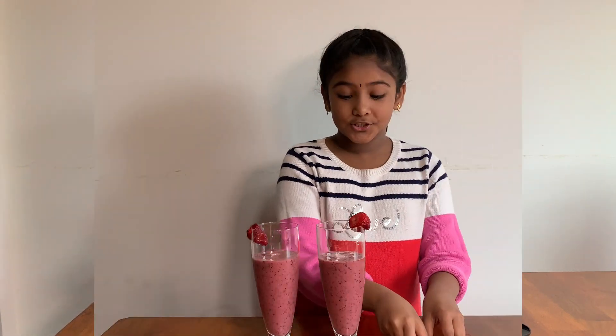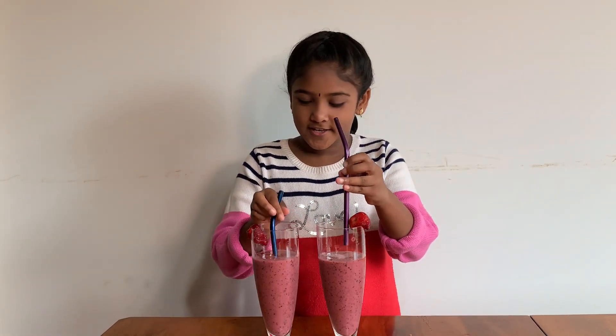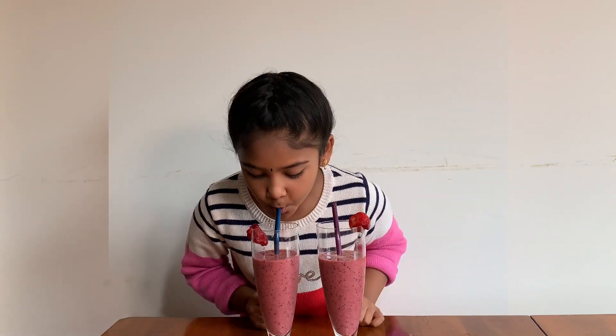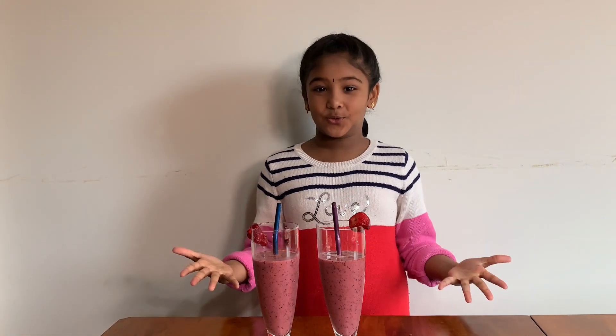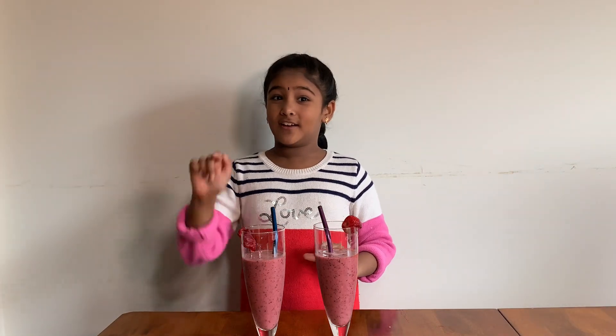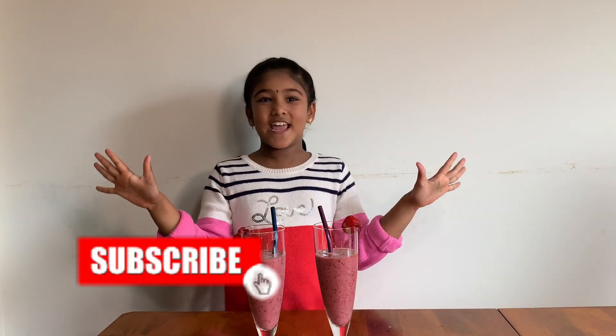Let's put the straws in and try it! If you like this video, subscribe to my mom's channel, click the bell, and watch out for more videos with me and my mom.